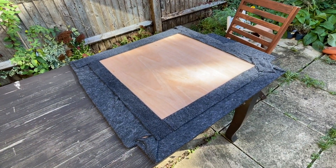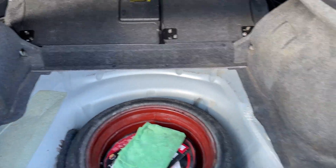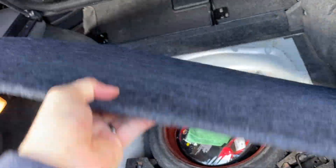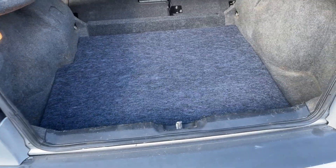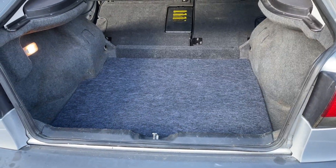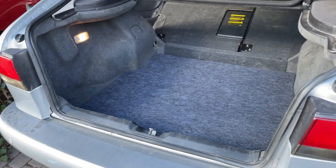Now I believe this is ready to go in the car — moment of truth. I put the remaining piece in with the bulkhead and I have my panel. Let's put it in. Perfect. The color is close — close enough anyway. I actually got a rubber cargo mat that I'm going to put over it. The nice thing is that it's a much more sturdy floor — it's not sagging anymore. And even better, it doesn't smell like moldy old carpet. So that's going to be it for today. I hope this was useful — please like and subscribe, and we'll see you next time.